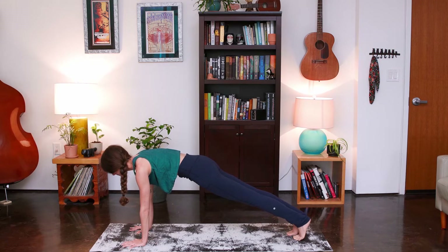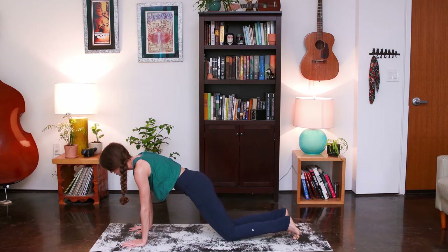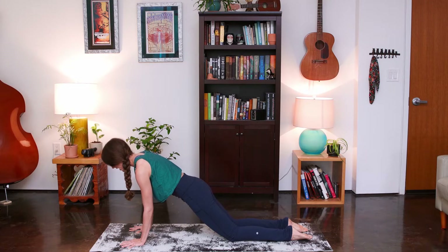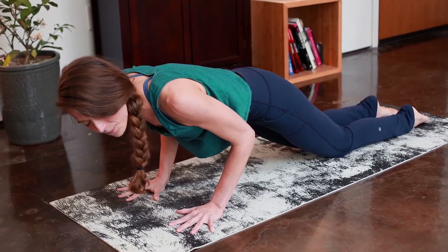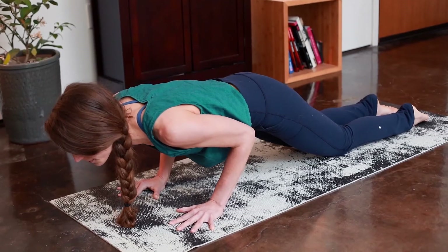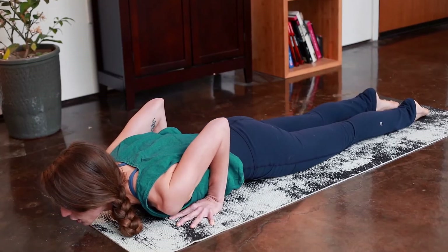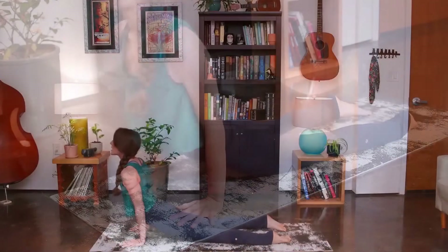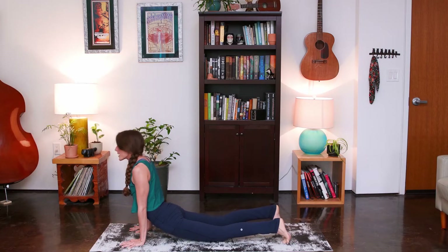Shift forward into big toes. You might find the shins. Gaze forward. Inhale. Exhale, elbows bend 90 degrees — try to hold in that 90-degree angle. Belly is available through your inhale with your cobra or upward facing dog. Straighten the arms. Inhale, rise. Hips arrive high. Exhale, down dog.